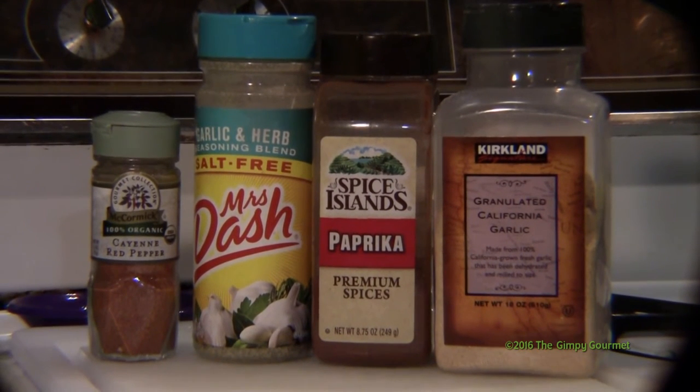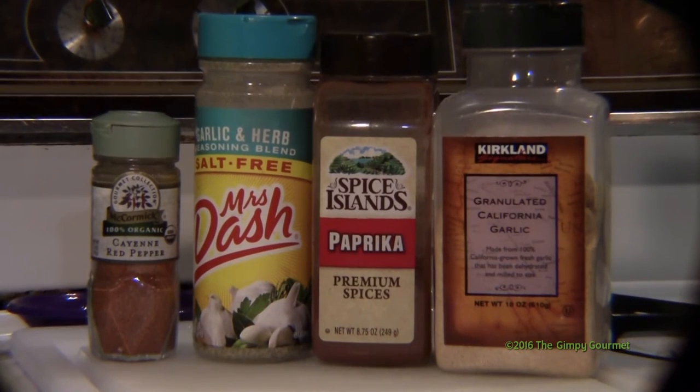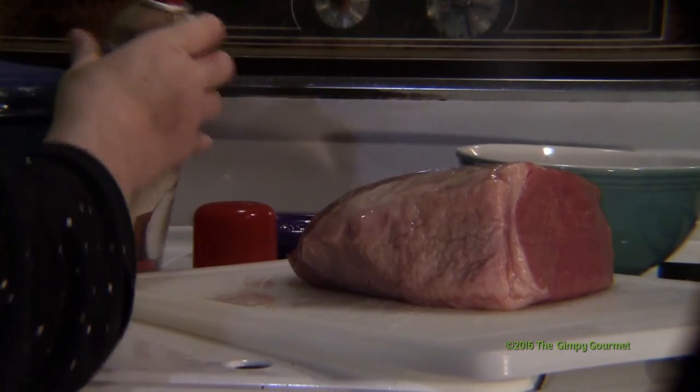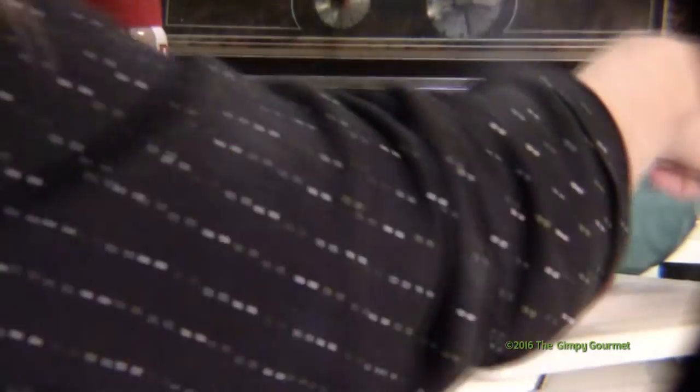First, we used several spices and spice blends to create a rub for the roast. You can do this to your own taste — if you just want salt and pepper, just do salt and pepper. We then sprayed coconut oil on the roast to make the spices stick before we patted the spices on.